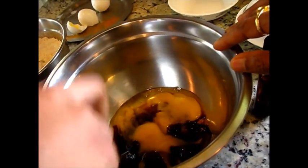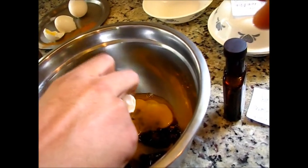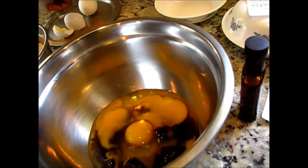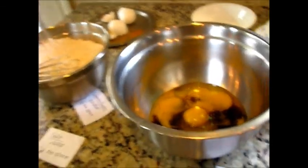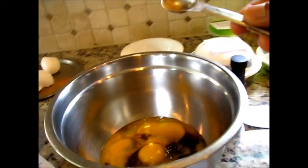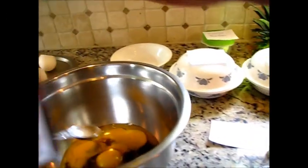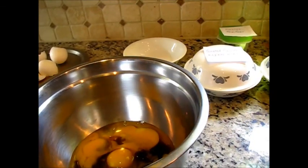So I'm going to make two batches of this — all these ingredients are for one batch. Then we'll add around a quarter teaspoon of vanilla extract.